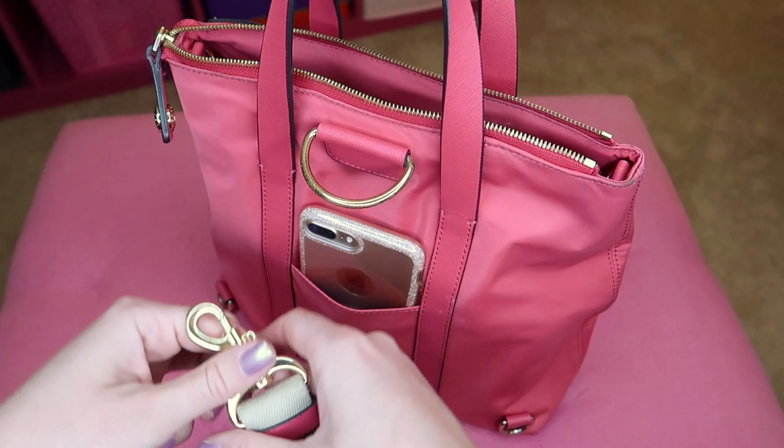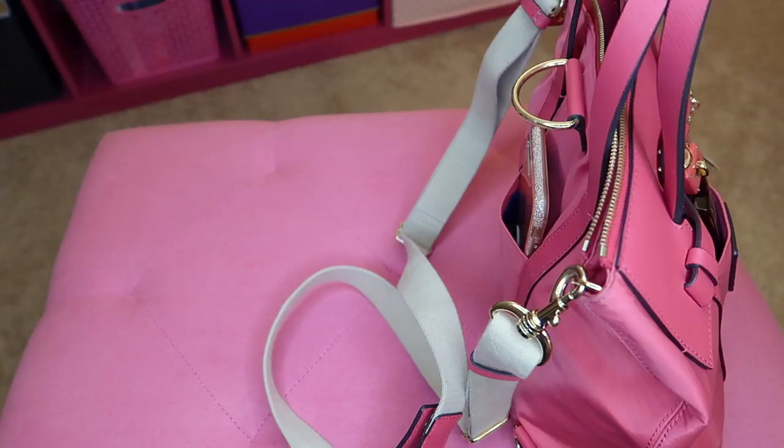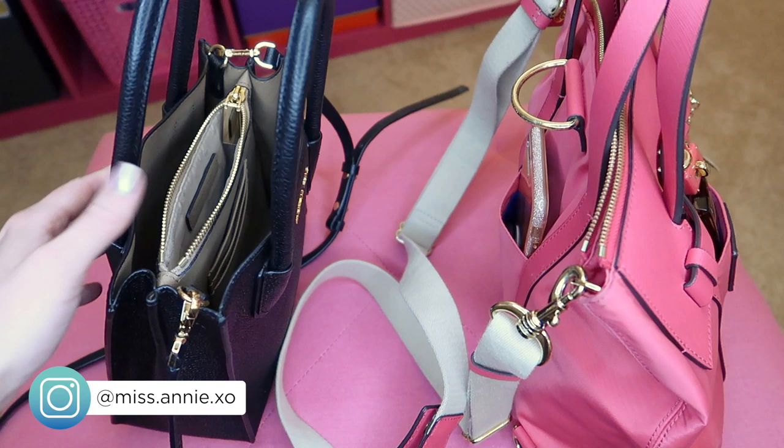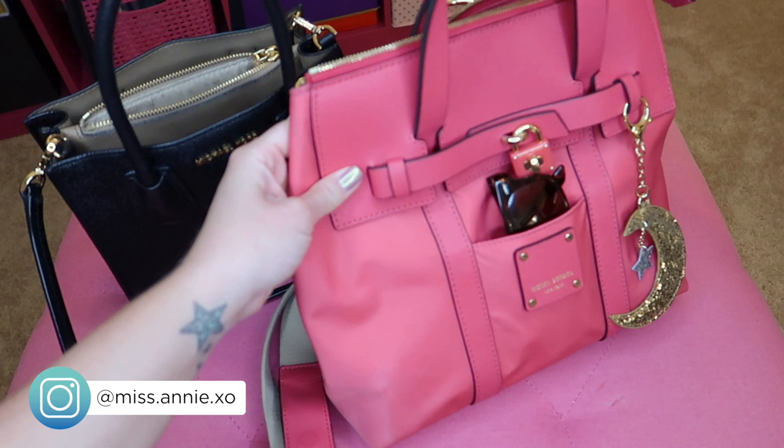Bag switch complete! It really is the little things in life. I'm going to put my black bag into storage since it's done for the season. I'm excited to carry this one to work tomorrow. Thanks so much for watching — if this was entertaining for you, great; if not, you didn't have to watch it. Bye!